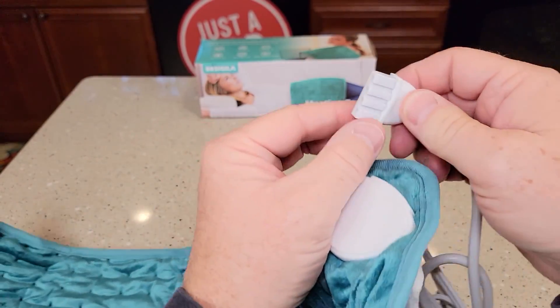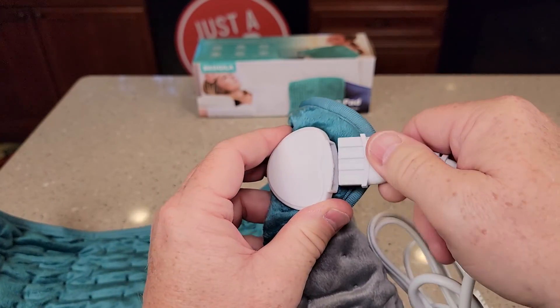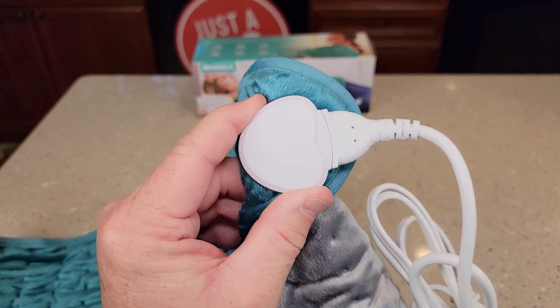Now to plug the connector back in, there's these three grooves. Those go towards the top. You're going to line those grooves up, then it'll snap right on. Make sure it's all the way seated.